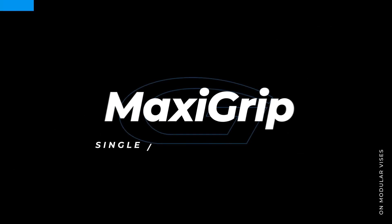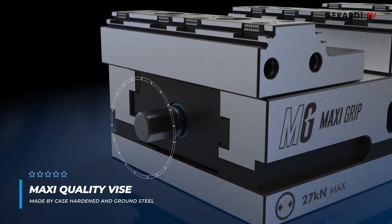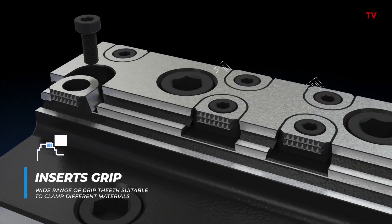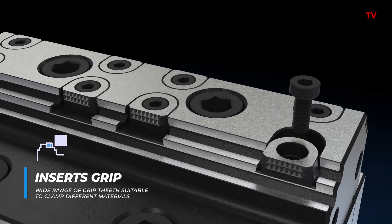Maxi Grip combines highest clamping stability with best versatility of use. To grant long-lasting performances, the vise base, slides, and screws are made of hardened and ground steel. We introduced interchangeable grip inserts with several teeth types suitable for the clamping of different materials.